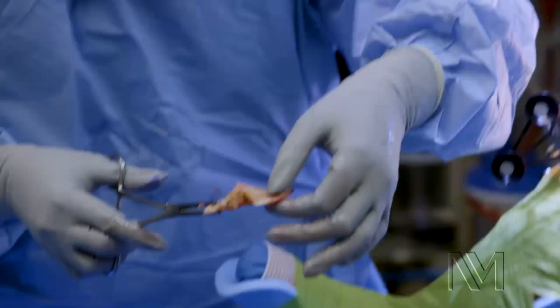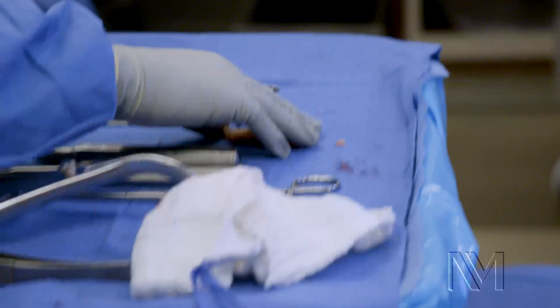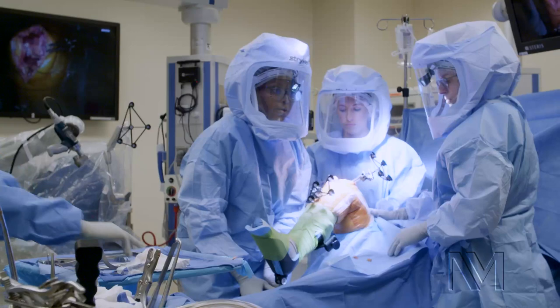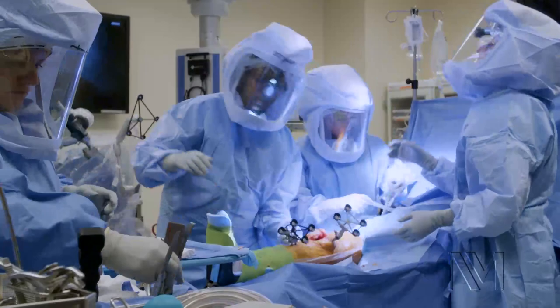Next, we need to take the remaining menisci out because we don't need it. We have a nice new implant that's going to create that cushion that the meniscus was previously doing. And what we're being careful about is protecting the ligaments and the arteries in the back of the knee.